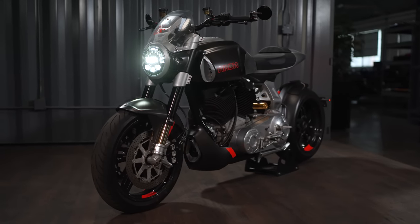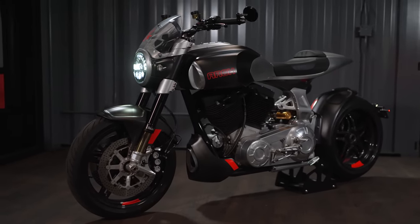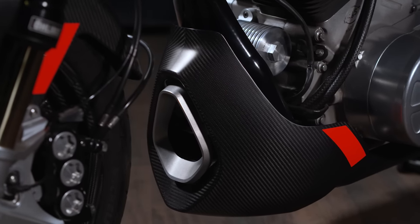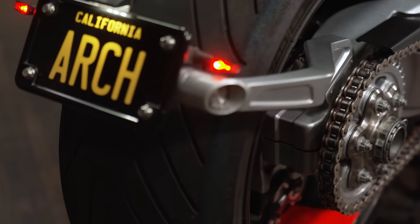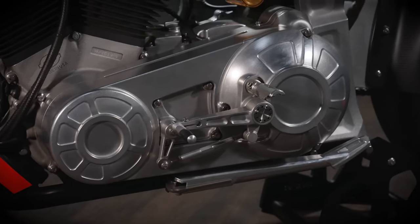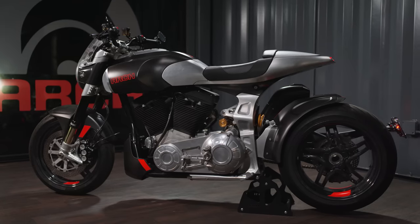The chassis on the 1S, even though it shares some visual similarities to the CARE DT1, is completely different chassis geometry — quicker steering, shorter wheelbase, a lower steering neck height, and a different composition in that it uses a billet aluminum backbone combined with billet aluminum side plates.